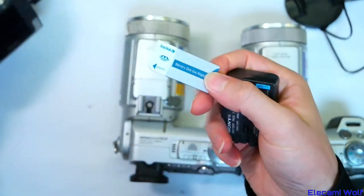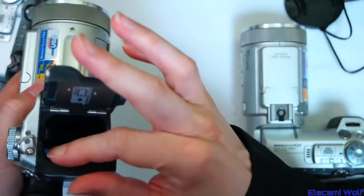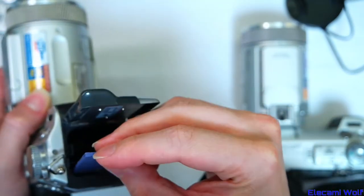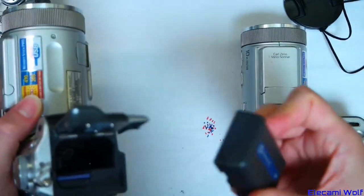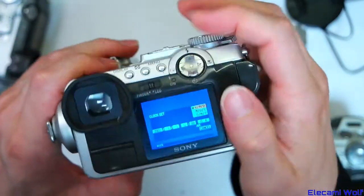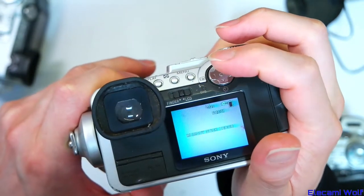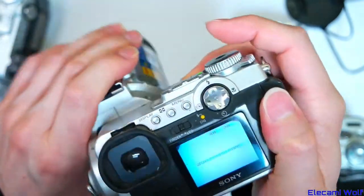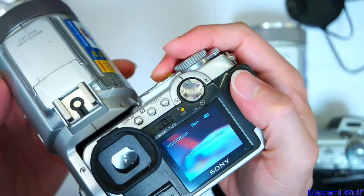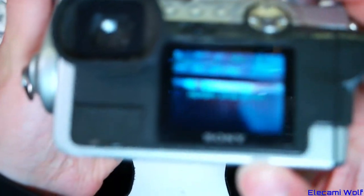I don't know why that memory stick doesn't work. This next one has a 128 megabyte actual memory stick — let's try that out. The power is this lever here. You have to set the date, but I don't care about that. This one also has a memory stick error, but you can actually get some kind of response out of it. It looks pretty distorted and weird though.